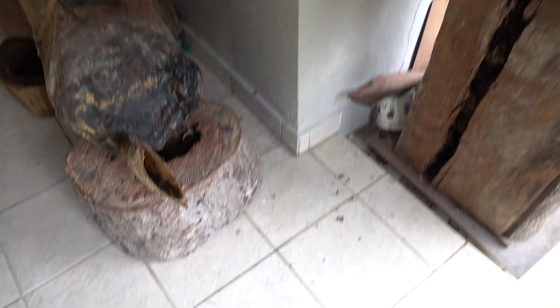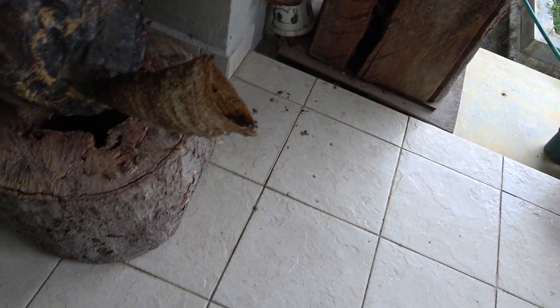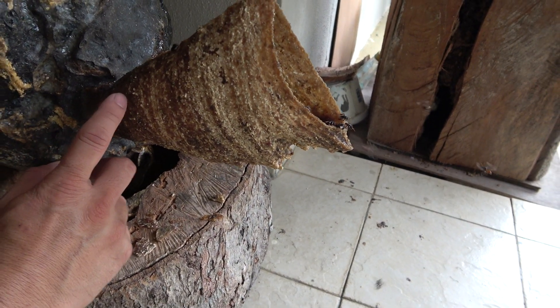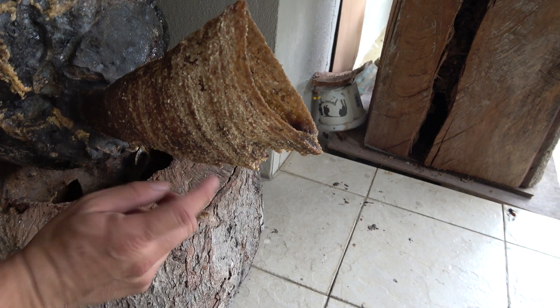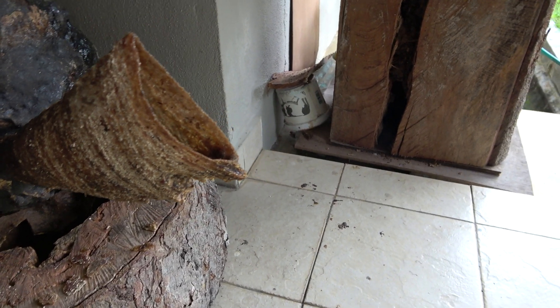I can't see the entrance, but the family is strong. Here is the entrance — look at that. The bee builds it one layer by layer by layer, into a horn, like a horn.